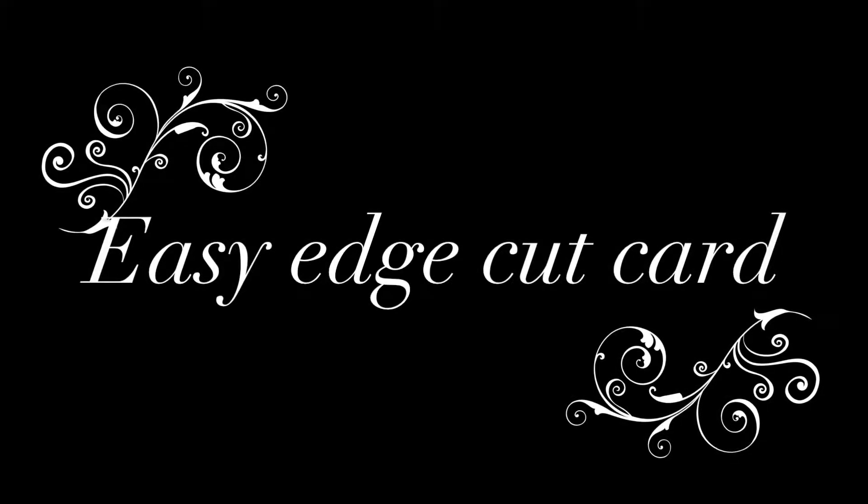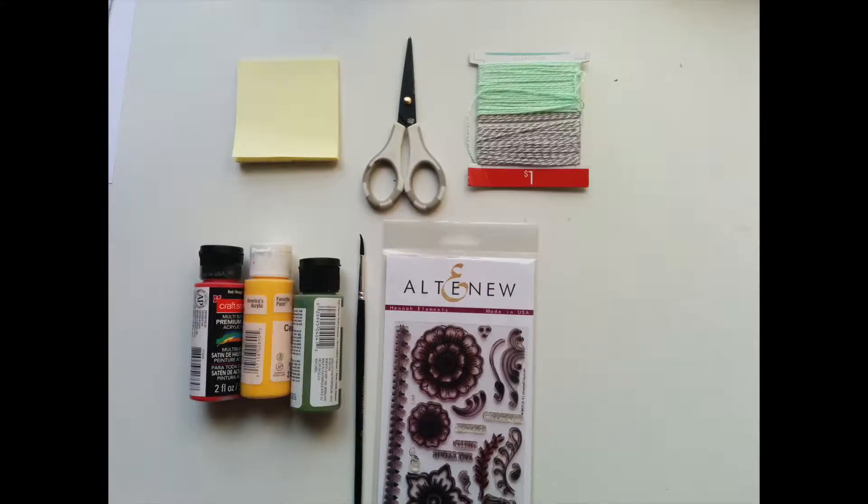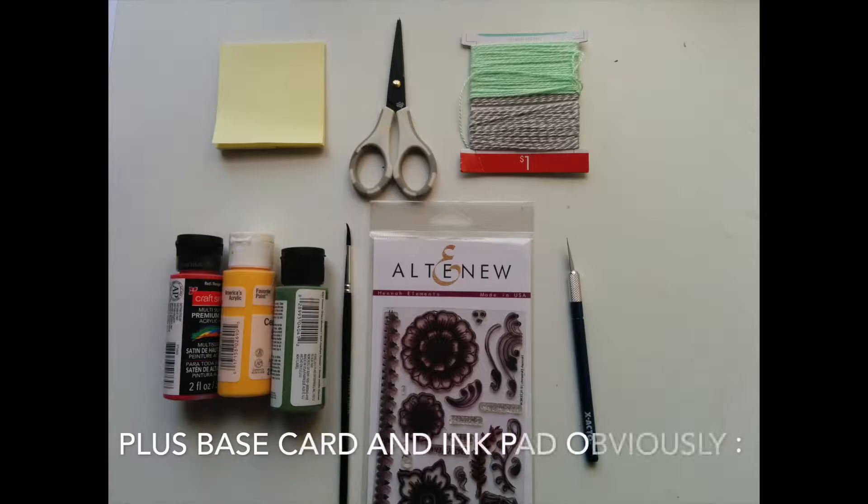Hi guys, welcome back! Thank you so much for tuning in. Today we'll be doing an easy edge cut card. For this you will need a post-it note, a pair of scissors, acrylic paint, stamp sets, baker's twine, and an exacto knife. The last two products are optional — you can definitely use them or leave them out. So without further ado, let's get started.